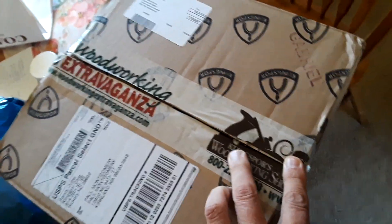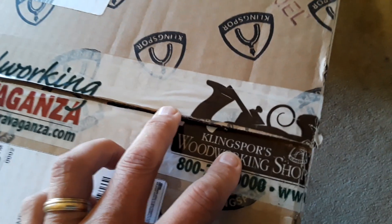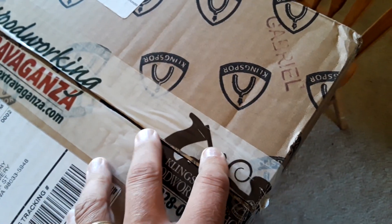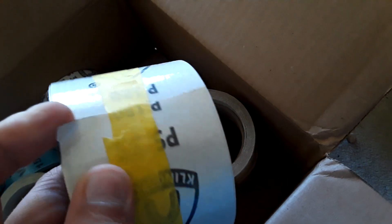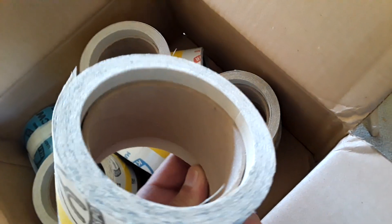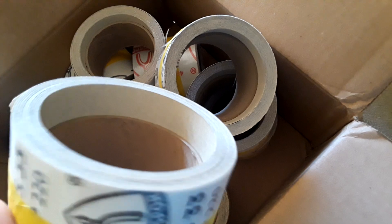This box just came in the mail today. It is from Klingspor and it is a five pound box of sandpaper ends for $20. It has a sticky back on them. There are rolls and all different kinds of grits. Pretty good deal.